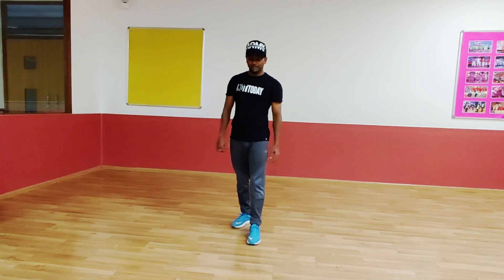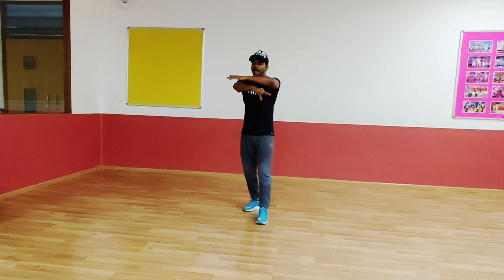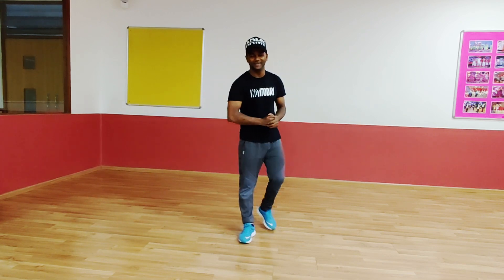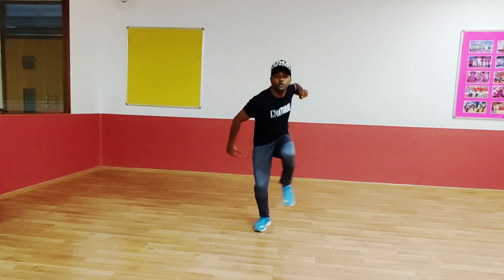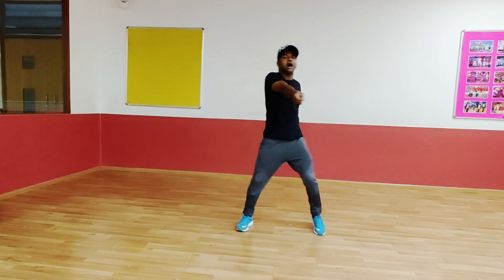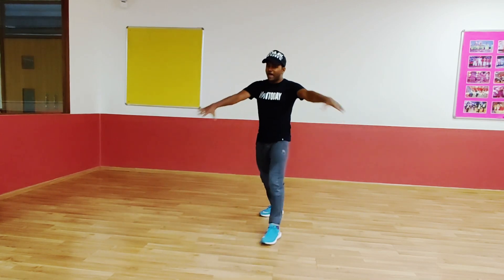When you are doing the drag back, use your hand like this. Easy. Yeah. 1. And now we are doing the left leg. Let's do. 5, 6, 5, 6, 7. Go. 1, 2, 3, 4. 5, 6. 1, 2, 3, 4. Go. 1, 2, 3, 4. 5, 6 — that means 8. Turn. Drag back.